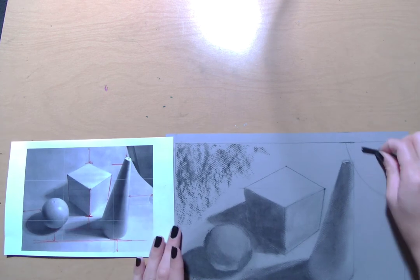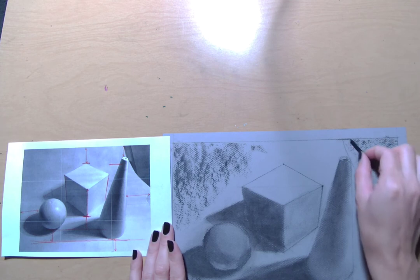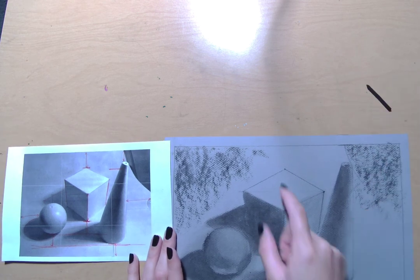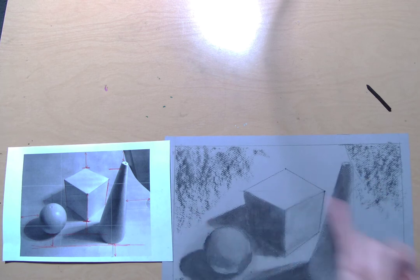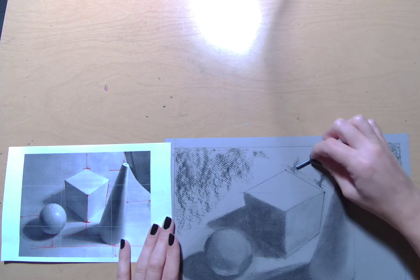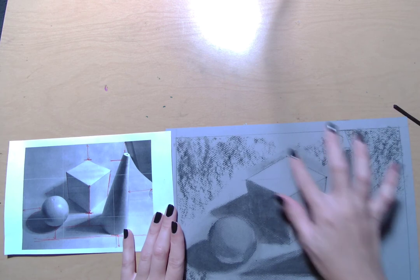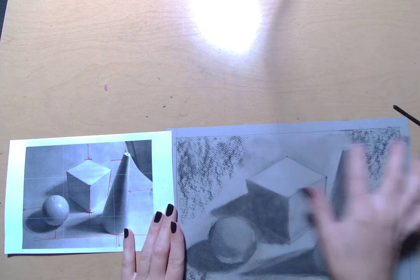I'm seeing a pretty big shadow over here on this side — I'm not going to worry about details, just values. Now, the thing about this side of this cone and the top of this box is that they are very, very light. We want to make sure that these are the lightest areas where we see those highlights and really light midtones. Sometimes what can be helpful is to put a little bit of vine charcoal in the background to help those light areas stand out. See how that stands out now — just a little bit of vine charcoal, not going too dark, just a little to create a nice light midtone.